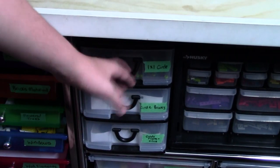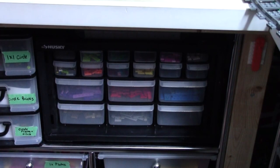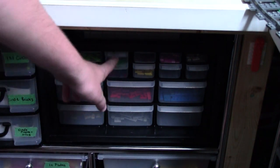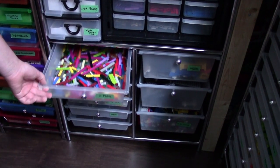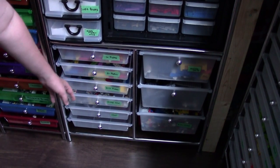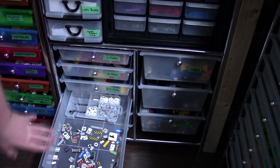In this smaller container are all circle parts — 1x1 circle studs, circle bricks, circle plates, and other circle things. In this stacking container I have all my tiles, with every tile divided out by color, and an overflow bin for tiles I have large quantities of. In the bottom drawers I have all my plates: 1-by-whatever plates, 2-by-whatever plates, and 3-and-above-by-whatever plates. This is also where I keep my printed tiles, all turned face-down so I can see exactly what each tile is.